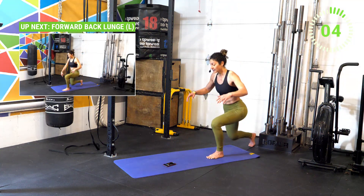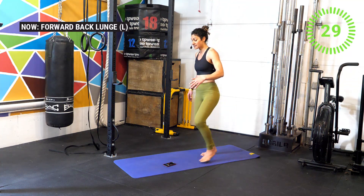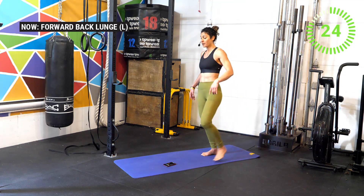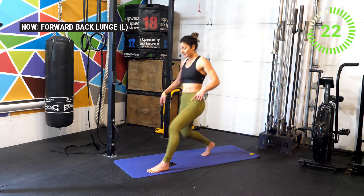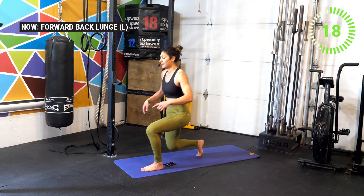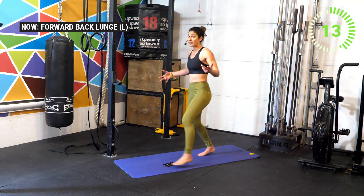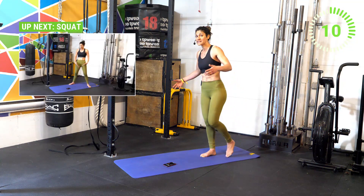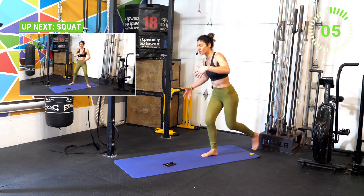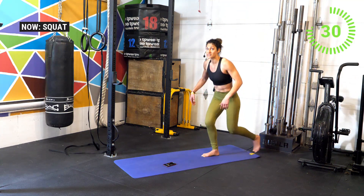Good work athletes — get ready in three, two, one. We're now switching to the other side, same movement. Notice that you are switching the working leg — when the left leg is forward, you're working the left side; when the right leg is forward, you're working the right side. Continue to breathe. You'll notice you have better balance on one side compared to the other. Three, two, one.